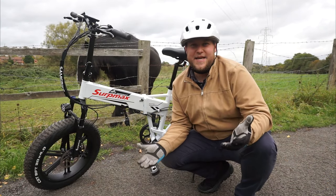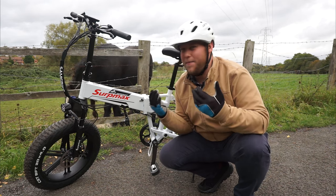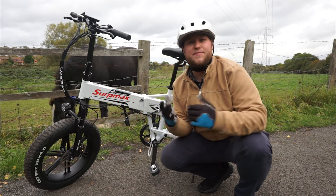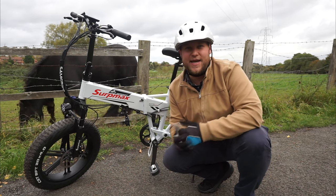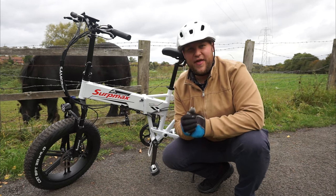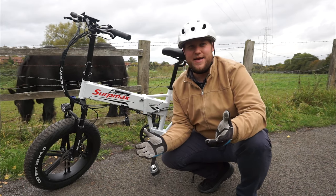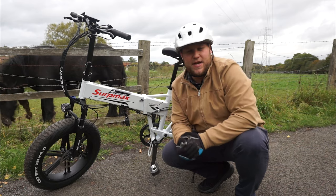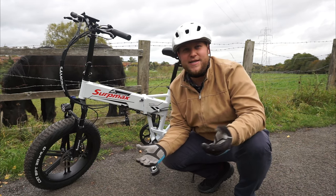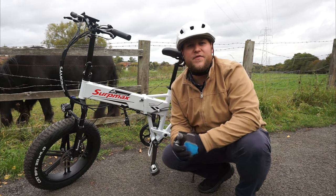I've ridden 18 miles on this bike today and it's still got about 50% battery remaining, because I've been using a mixture of riding modes — the moped and pedal assist. All that's left for me to do now is to thank Serp Max for sending me this awesome e-bike for review and testing today. If you guys find yourself interested in one of these amazing bikes, just have a look in the description box below for the link to the website.